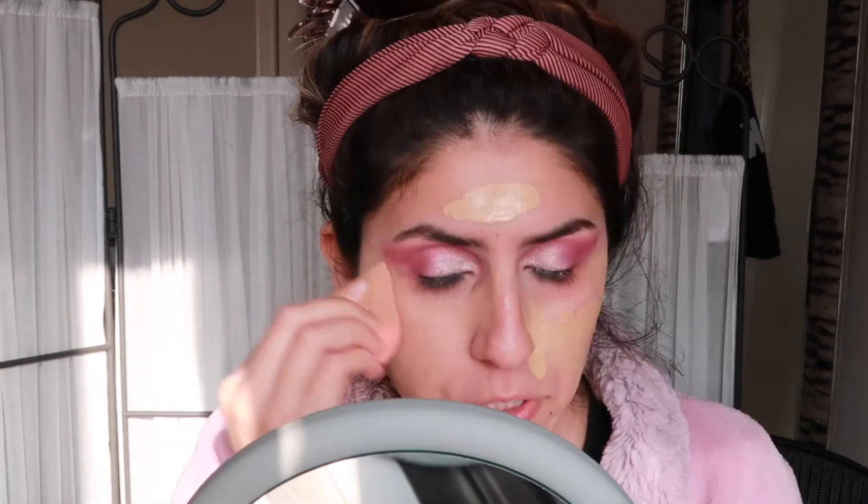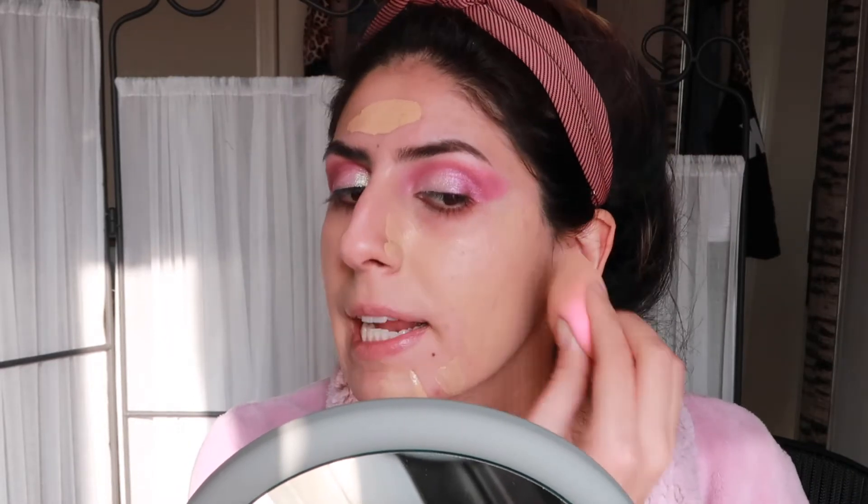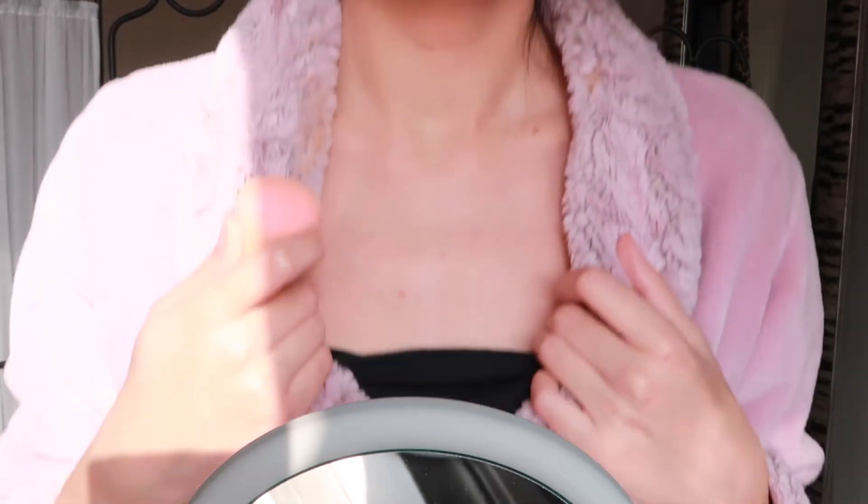I'm using my AOA beauty blender — it's about $1.55 and seriously the best. I prefer it equally to or more than the real Beauty Blender brand. Real Technique sponges are decent too, but I feel like they absorb a lot of product and I have to do double work. The sponge market is saturated now, just like the makeup market. I'm going in for another half pump — this did dry down kind of quickly, so keep that in mind. It's a pretty full coverage foundation and my skin looks a lot more even.